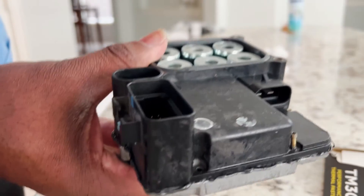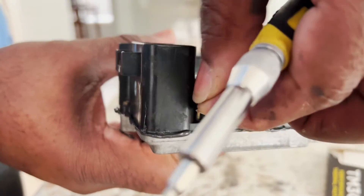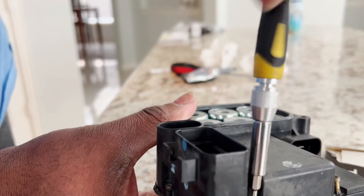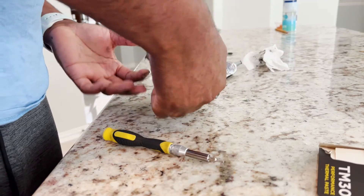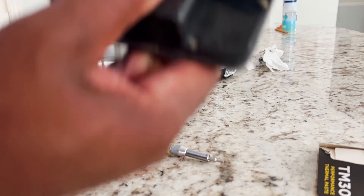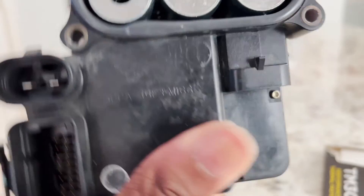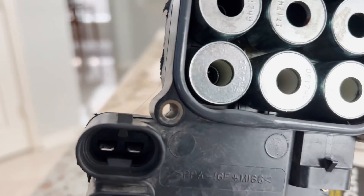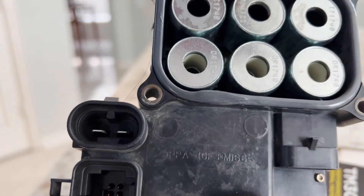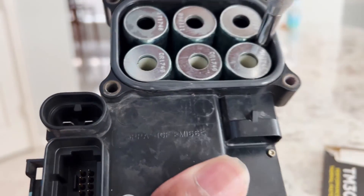One right there, and then you got two more that go in here — one on this side and one on this side.